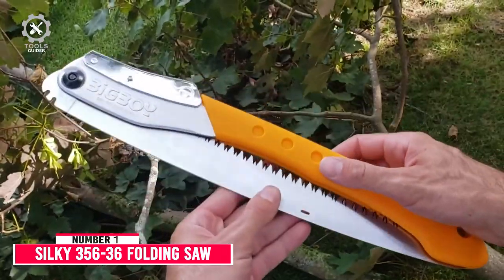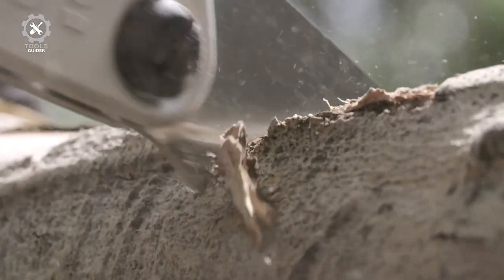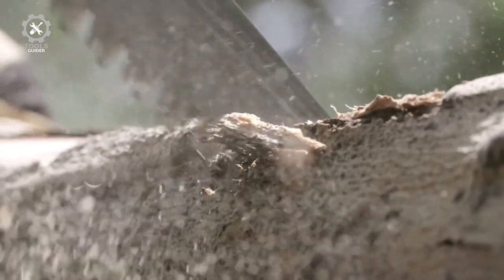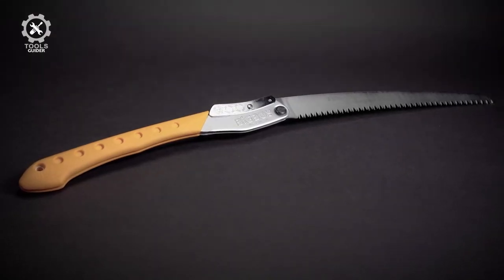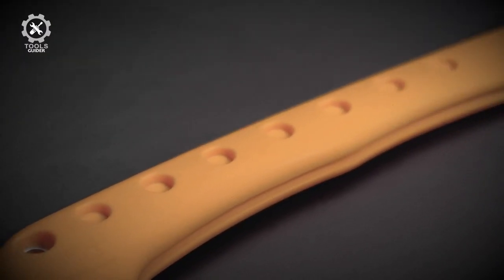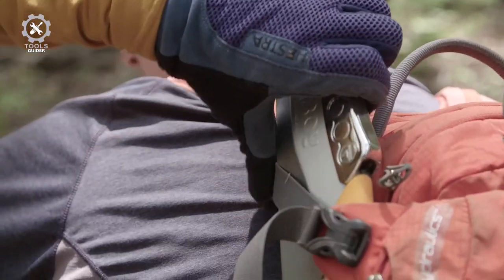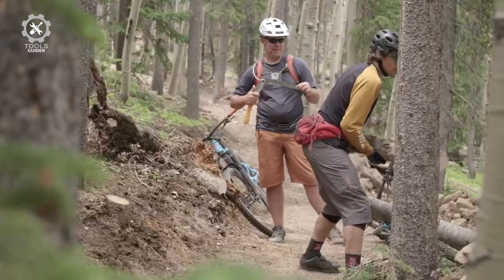Number 1: Silky 356-36. The Silky 356-36 combines superior performance and ergonomics with high-quality design. The double-fist rubber handle is easy to grip, and the blade itself can be folded down. Store the handsaw in your pocket, glove compartment, toolbox, or storage case easily.